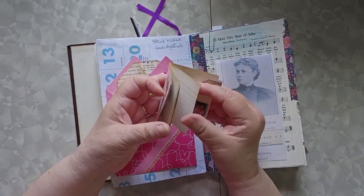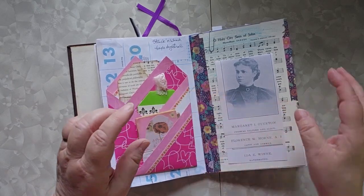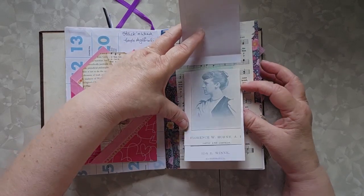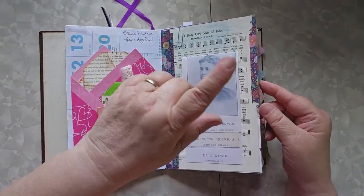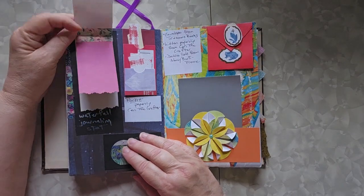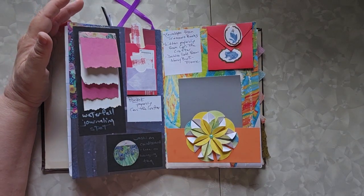And then these are index card journals, and yes, there's a link to those down below. Here's another waterfall, and that's on that same waterfall video from before, as is this one. So there are three different kinds of waterfalls, and they're all in that one waterfall video.